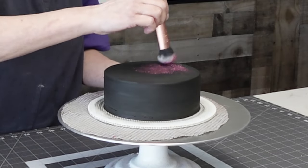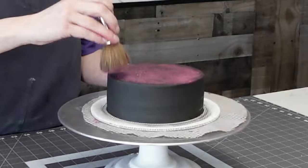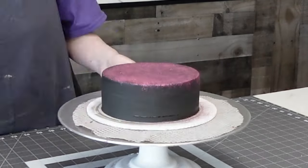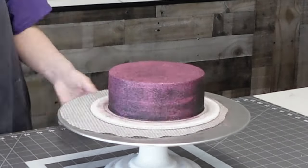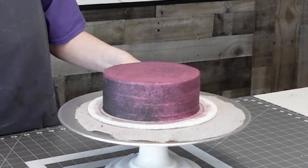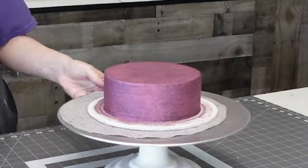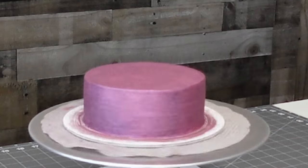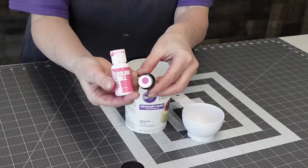I always chill my layers in the freezer for 10 minutes or the refrigerator for 20 minutes — or longer if you need to. For this tier I'm just dry brushing on the glitter. This is an edible glitter, and it sticks well because there's ganache in there. I didn't have to use any shortening or water — it just dry brushed on. It took a couple of coats but I was really happy with how it turned out.